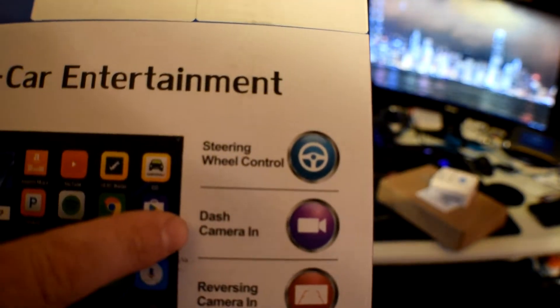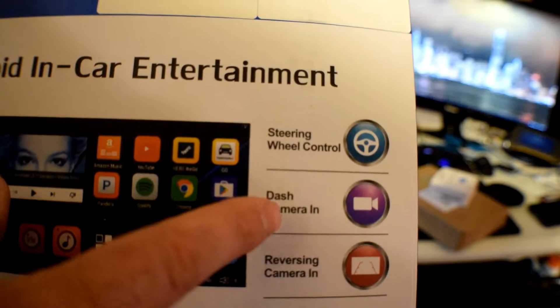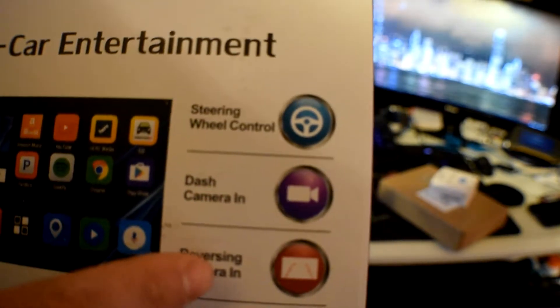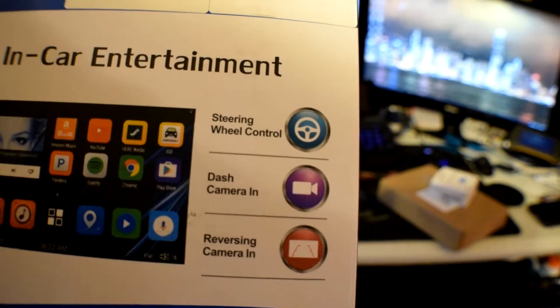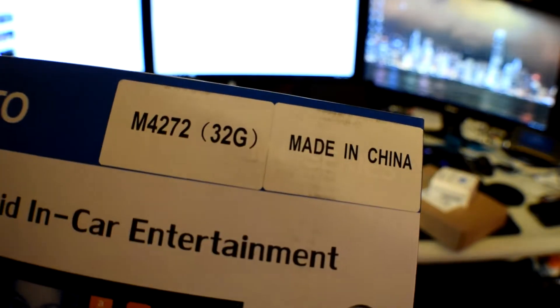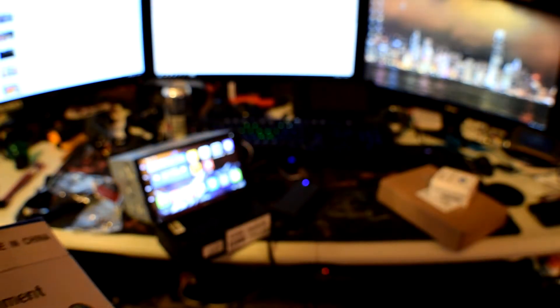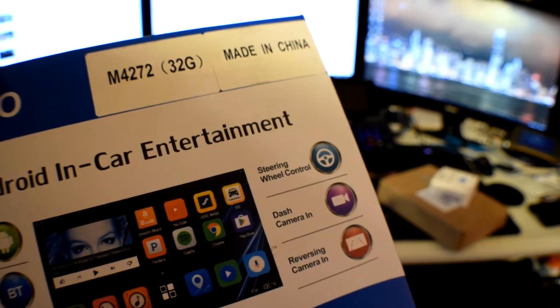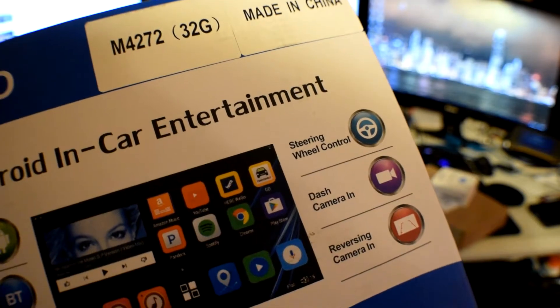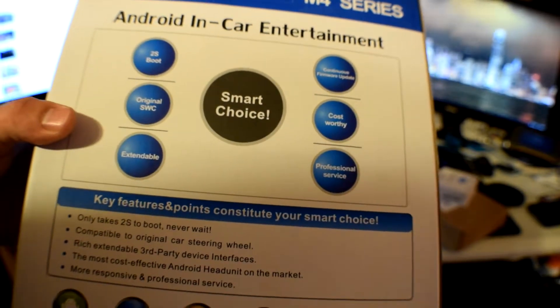They've actually got a dash camera that you can plug into your dash, and it'll turn this into a DVR because you can hook an external hard drive to the back and it'll record your dash cam. Then you've also got your reverse camera, which I also plan on hooking up since I have a reverse cam on my truck. I won't use the dash cam because I've got my own separate one. This is the 32-gig version, and on the front it's got an SD card slot up to 128 gigabytes. You can also hook a USB drive — it says unlimited — and I plan on hooking a terabyte USB with a bunch of music.